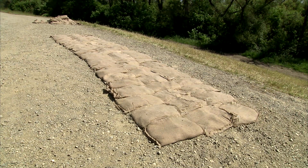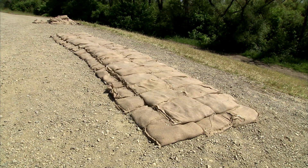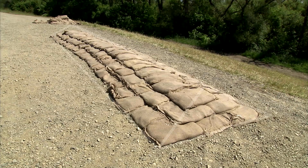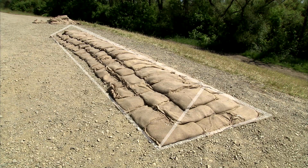This is usually achieved by placing one less row of bags with each additional layer. For example, if three rows are placed in the base layer, the next layer will have two and then a centered row on top. When completed, a cross-section view of the structure would be in the shape of a pyramid with all joints overlapping.